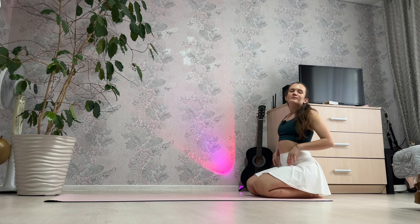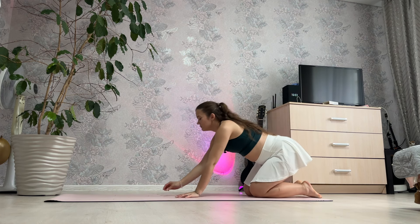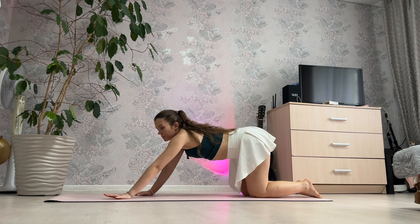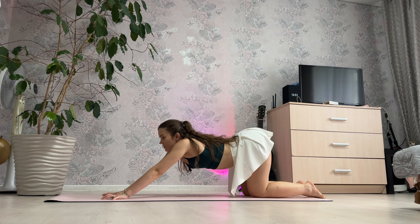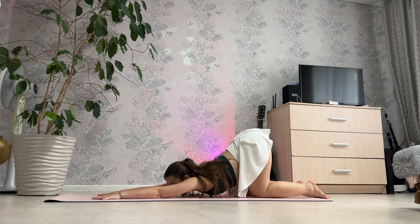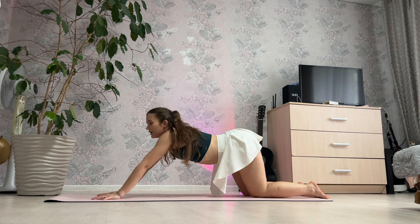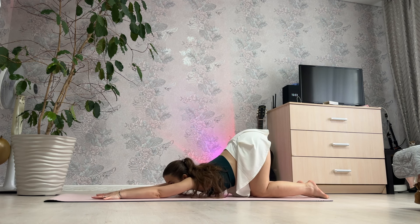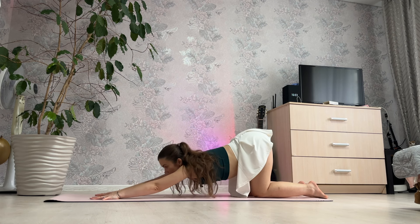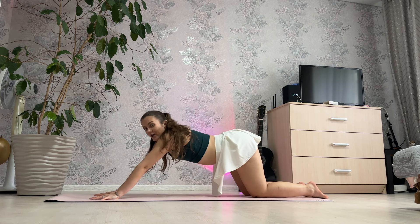Hello my friends, welcome to every practice. For a straight back now, puppy pose forward, hands and chest down. Inhale and exhale up, and inhale and exhale, and inhale and exhale, and 3.